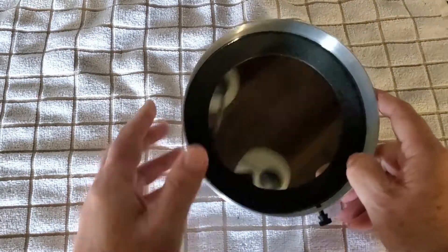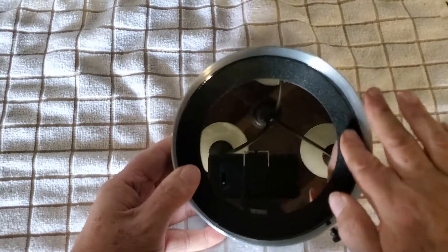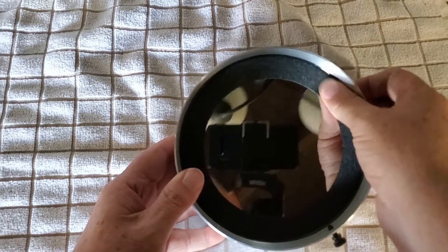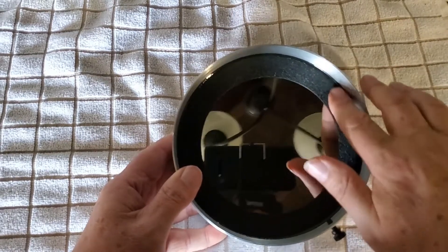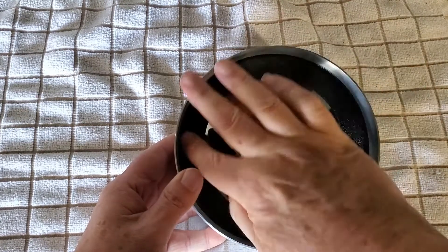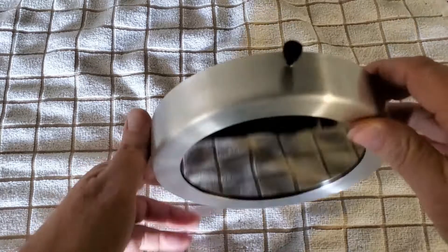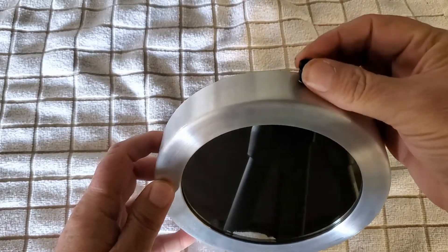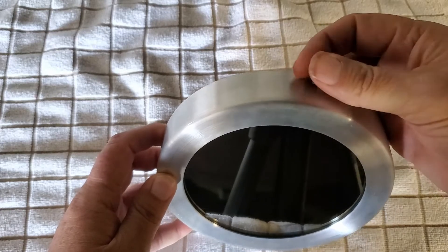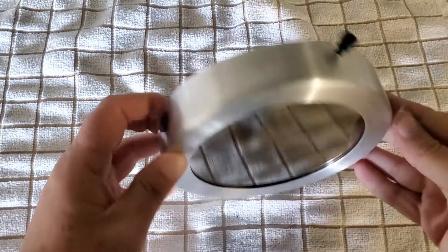Now on the inside there is some kind of padding — not felt, not exactly styrofoam — but some kind of padding in here so it doesn't rub on the metal of the outside of the end of the telescope whenever you put it on. It just slides right over it, and there's one thumbscrew on it to tighten it around the telescope. Once you slide it on, you tighten it down to keep it in place.